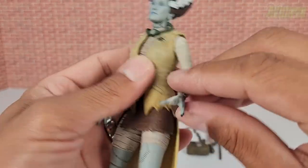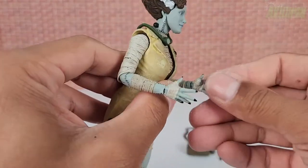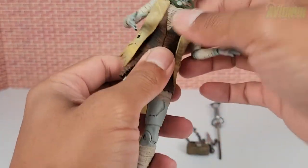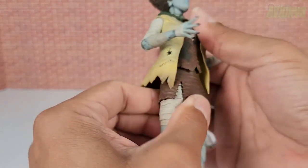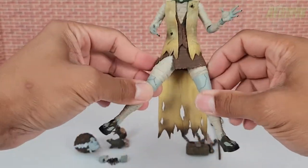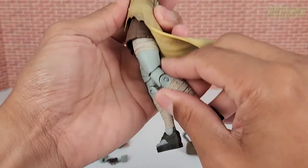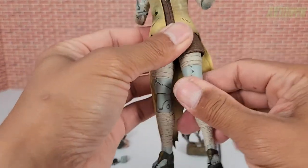She has a single elbow joint with 360-degree shoulder rotation, and her wrists rotate all the way around while also hinging side to side. There's no ab crunch but she does rotate at the waist and can do a slight back crunch. Her legs are restricted from going up much because of the skirt — limited forward range — but she does have thigh rotation at the hip.